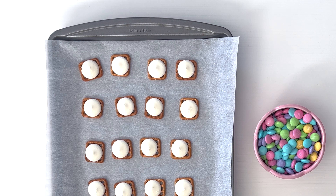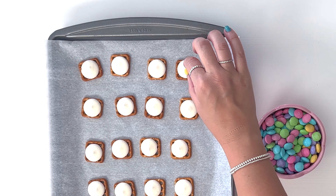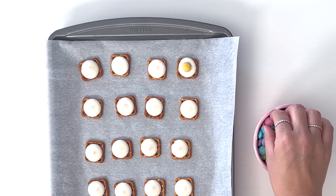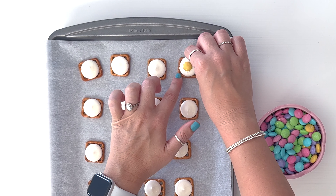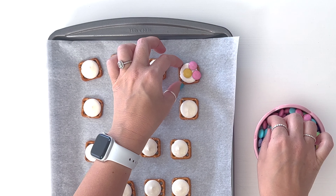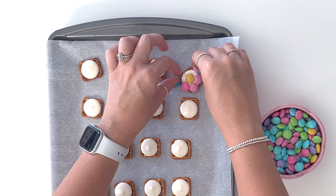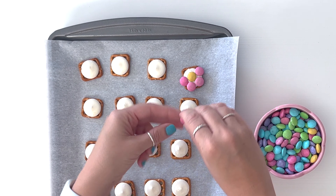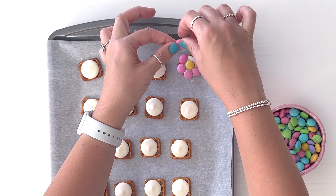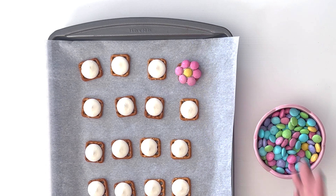Now we're gonna put little flowers made of M&Ms on each pretzel. I'm gonna pick one color to be the center — I don't have a ton of yellow, so I'll probably do some yellows for the centers but not the petals. Push the center down like that, and then put colors all around it. You want to do this while the candy melts are still nice and melty. You'll be doing six little petals and one in the center.